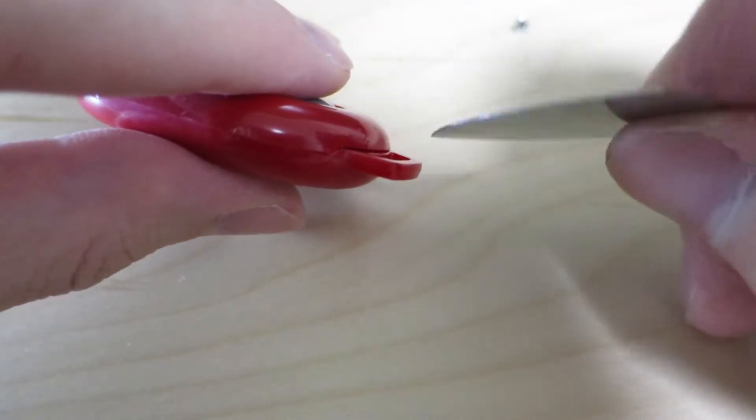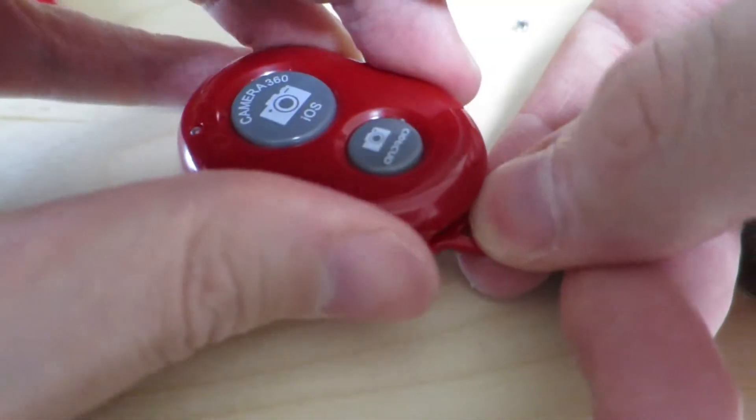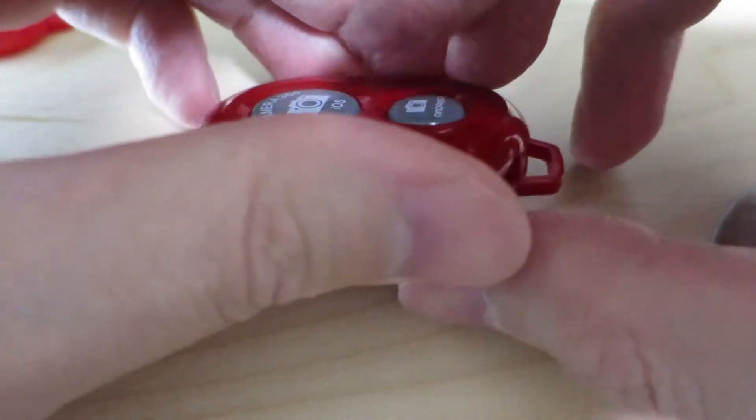Let's go ahead and jam this thing into this little opening over here and see if it's going to start. That was easy. Yeah, that's probably going to be really easy to open.